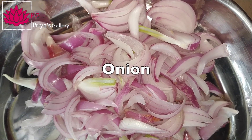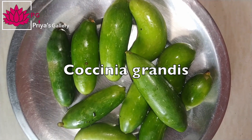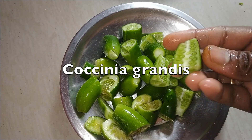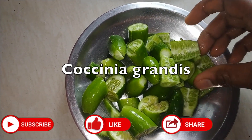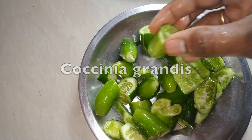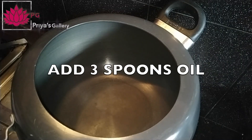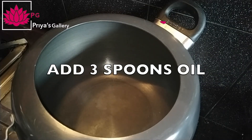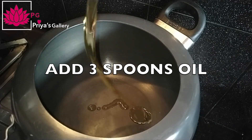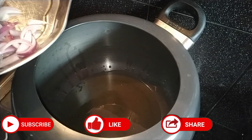If you want to make it, you can add some onions and some mutton. I will add half of the meat. Then we will add the spices for the meat — masala and salt.